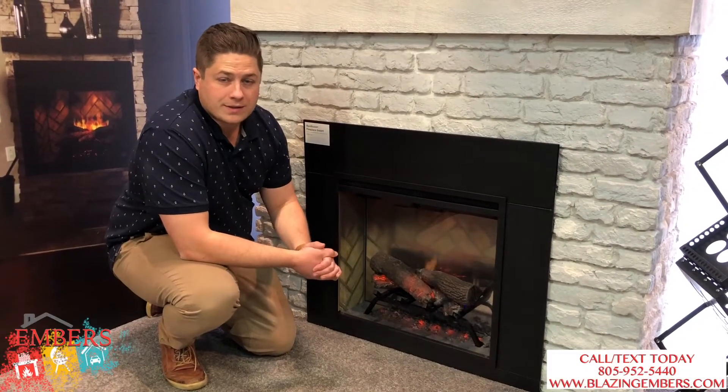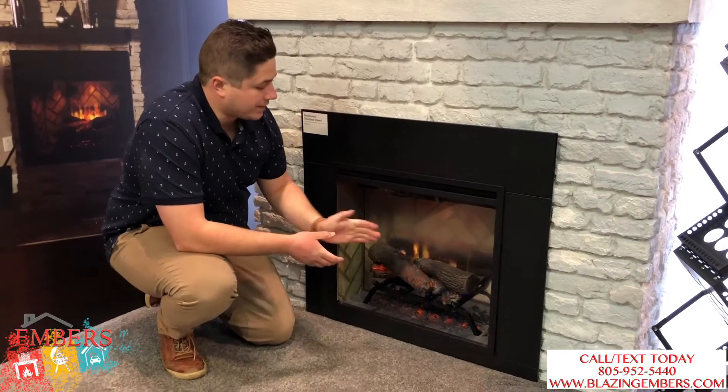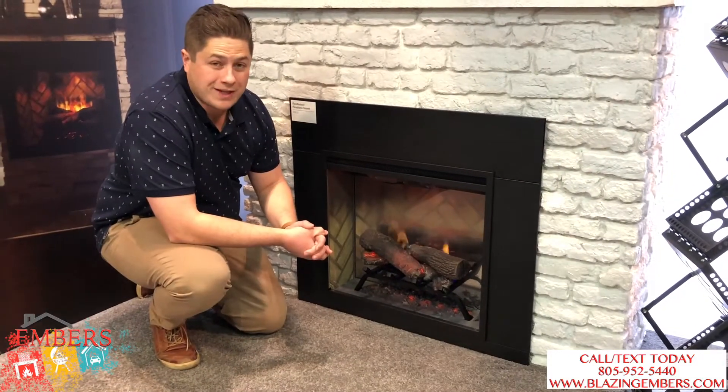Hi, my name is Trevor with Inverse Fireplaces and Outdoor Living. We're showing you a Dimplex Revolution electric insert.